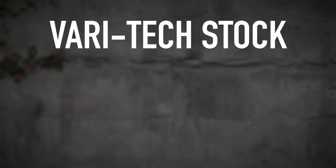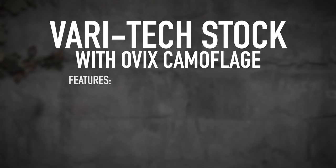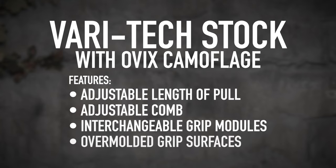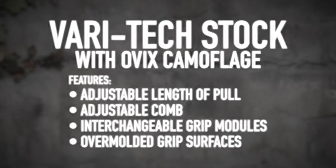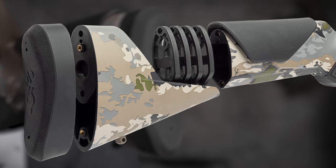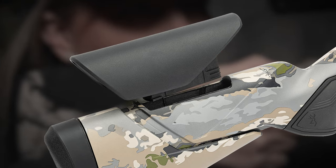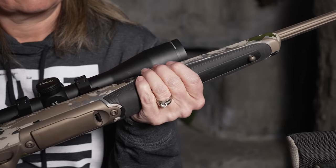The Browning X-Bolt II with the new VariTech stock in Ovix camouflage features adjustable length of pull, adjustable comb, interchangeable grip modules, and overmolded grip surfaces. The VariTech stock is a modular system that makes the rifle fully customizable — you can lengthen the stock, raise the cheek plate, and choose between two different grip modules for the most comfortable shooting experience.